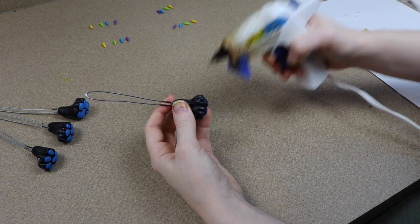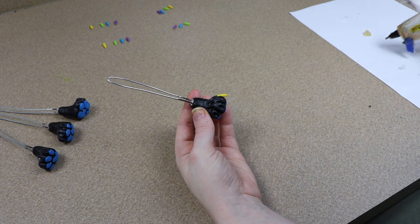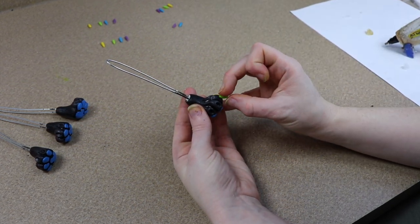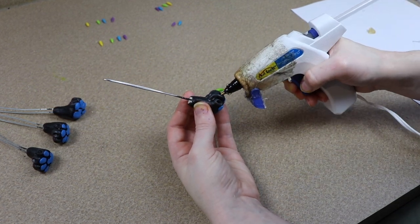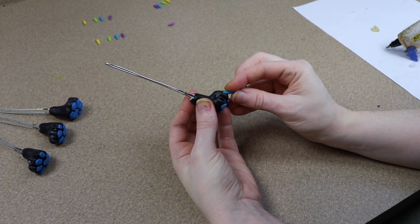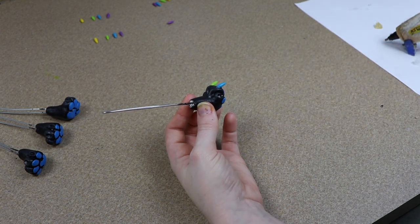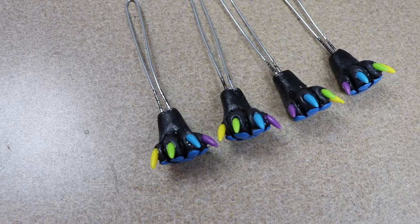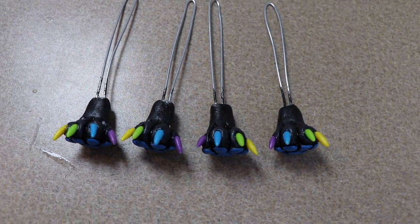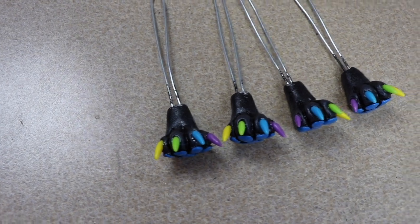Once everything is painted and dried, I'm going to glue our claws into place. I made these ahead of time out of Instamorph, which is a moldable plastic, and I added color to them so the claws could be different colors. I'm going to glue them into those little holes we sculpted. After the glue dries, I'm going to resin over all of our clay pieces to protect them — resining over all the feet, and for the face just the eyes, nose, and a little bit of the mouth.